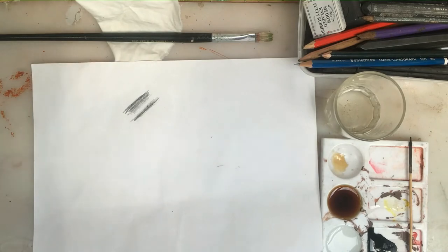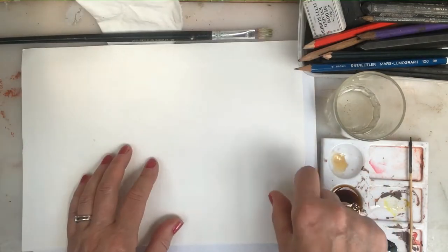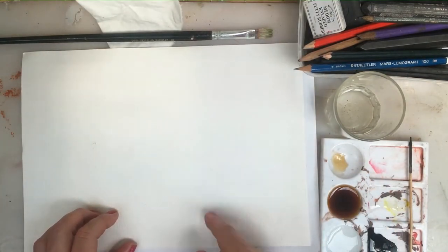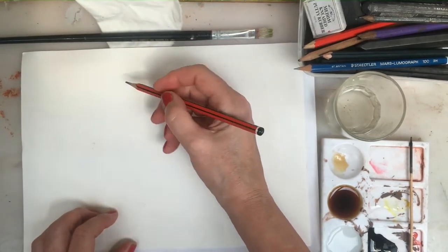If I decide I want something a little bit heavier as a paper, I could use a thicker cartridge paper or I could use watercolour paper. This watercolour paper has a really nice texture to it. I'm using a 4B pencil here because it's great for shading.